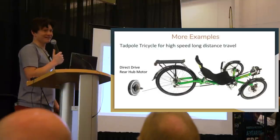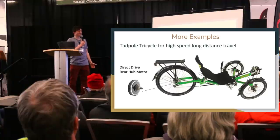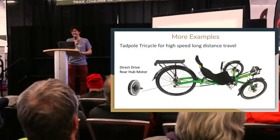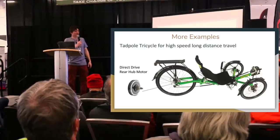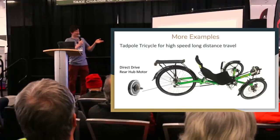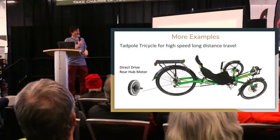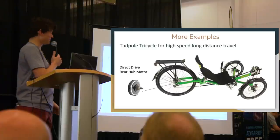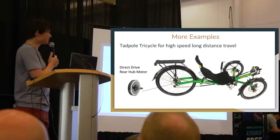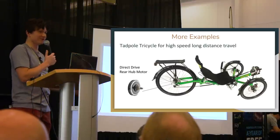Here's a fun one: recumbent tricycles. There's a strong contingent of people into trikes for stability, speed, or comfort. On a tricycle, the two front forks are supported from one side only, but hub motors need fork support from both sides. That leaves the rear as the only viable option for a hub motor. For a touring application like Vancouver to Kelowna where you want fast travel speed, the direct drive motor would be the choice — efficient at high speeds. Mid-drive is also possible but tricky with the unusual crank setup on a boom.